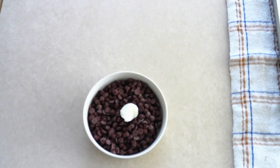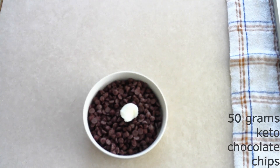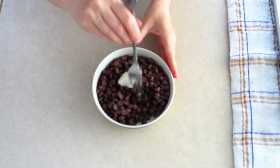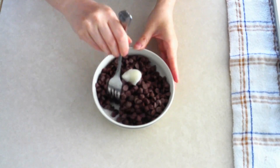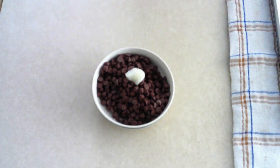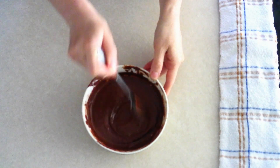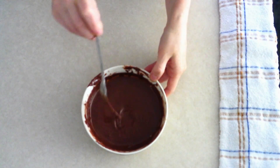Just before you remove the caramel cookie bars from the refrigerator, in a wide microwave-safe bowl place 50 grams or one-third cup of keto chocolate chips and one teaspoon of coconut oil. Microwave on high in 15-second intervals until the chocolate chips are fully melted. Once melted, use a fork and give it a good stir to make sure the oil and chocolate are completely combined.